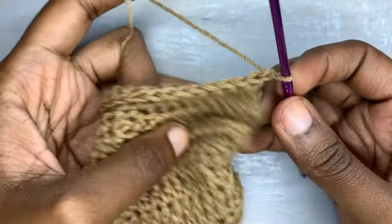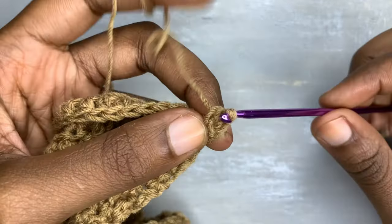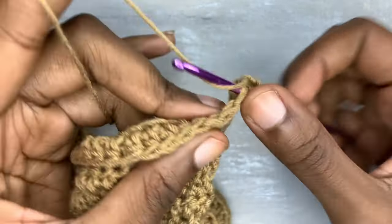With the wrong side facing you, that means you're supposed to do the normal half double crochet and not the back loops only half double crochet.